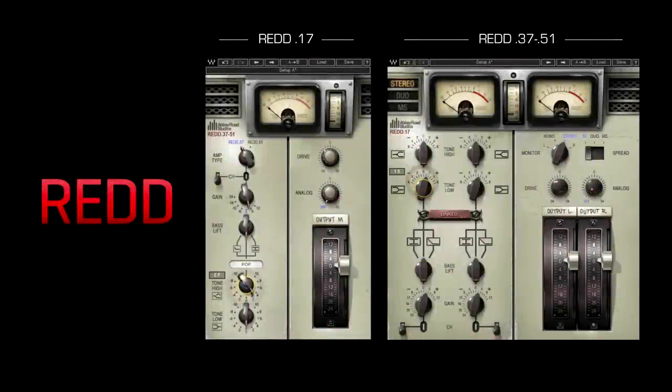Hello, my name is Marek Stiles and I'm the Head of Audio Products at Abbey Road Studios. And I'm Peter Cobben, the Senior Recording Engineer at Abbey Road Studios. And we're here to talk about the Waves Abbey Road RED plug-in.